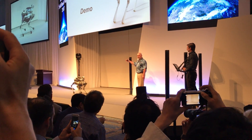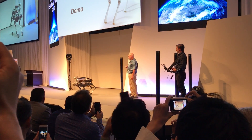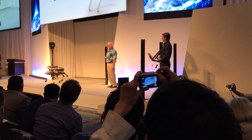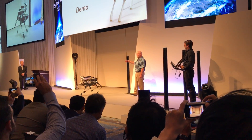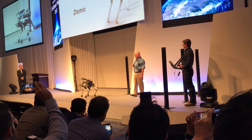The onboard computers are coordinating the motions of the legs so that it does walking, trotting, pacing, and other things. One of the cool things about legged robots is that they are omnidirectional. So it can travel sideways in addition to forward, and it can turn in place.